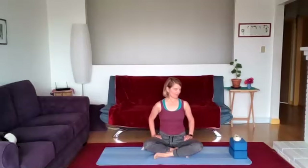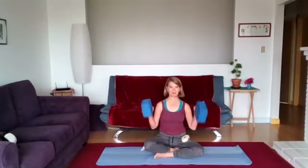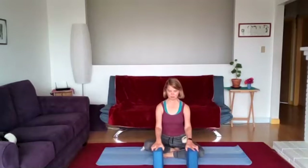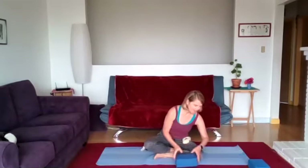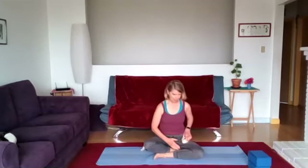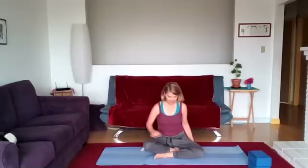Welcome. Today for our props, we'll begin seated, so you'll want that gold blanket, and if you have a block, fantastic — if you have two blocks, even better. We'll do some symmetry, so you'll have some blocks maybe for help. If you have one, you can always use it. We may or may not use a strap, so good to have on hand. Let's come to a seat briefly.